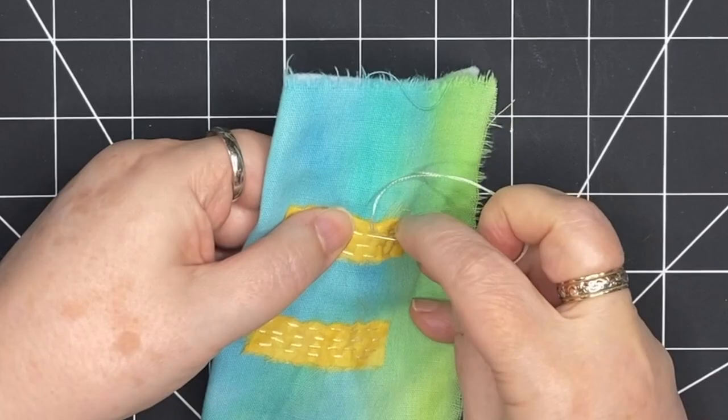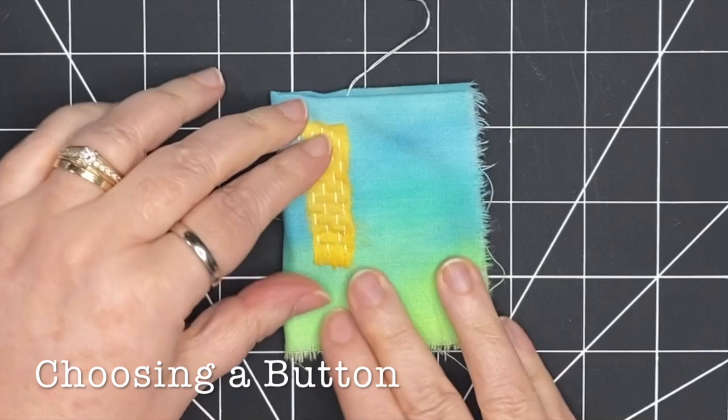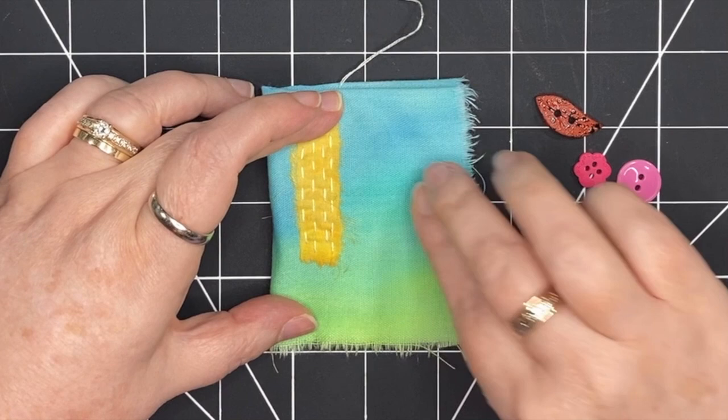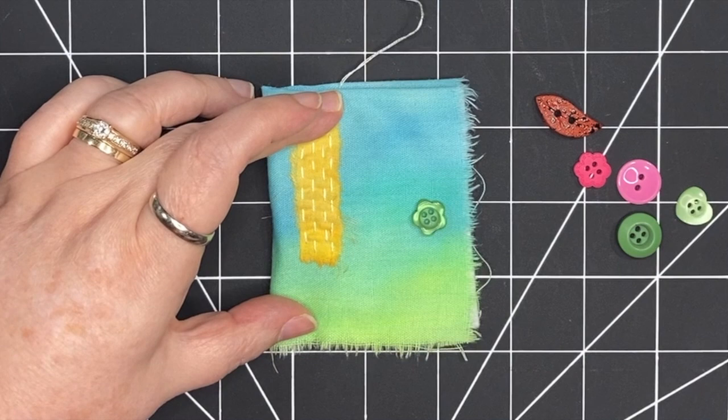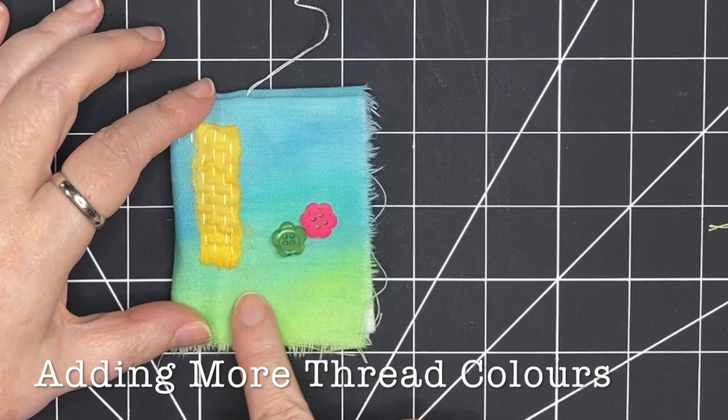Before I add any more patchwork, I'm going to choose a button. I'm grabbing some different buttons — sizes and colors and shapes — to see what I like. It's going to really inform the next pieces of patchwork and the stitching that I do, so I really want to put it on now. There are some really nice buttons here, but I decide I'm going to use either the green or the pink.